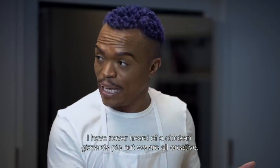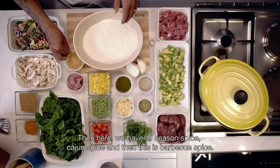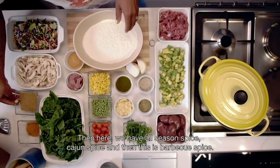I've never heard of ingqina pie. But, you know — creativity. Ingqina pie! And then here you've got all-season spice, cajun spice, and barbecue spice.